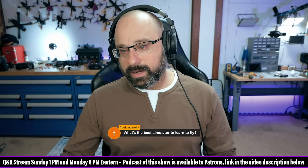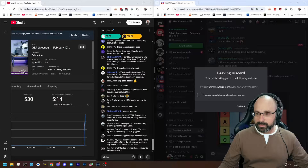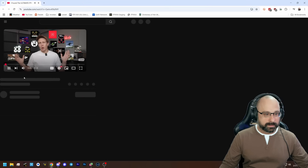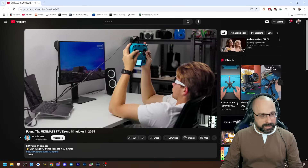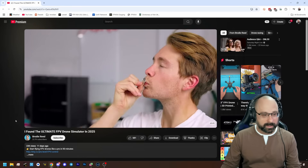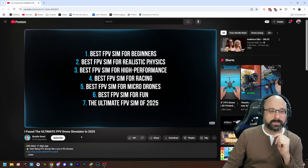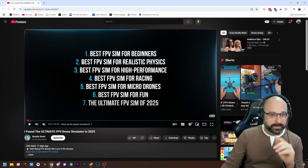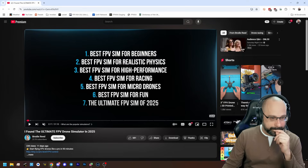As far as which simulator to get, we have a video here from Unreality in the Discord — a video by Brody Reed covering the most popular FPV simulators. Brody Reed makes good YouTube content, only 23K subscribers, deserves more. He tries to break it into categories, which is fine, but at the end of the day, just pick one.